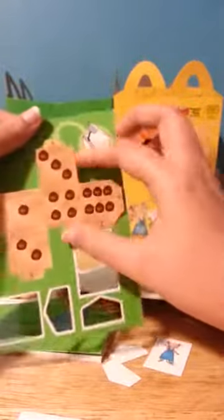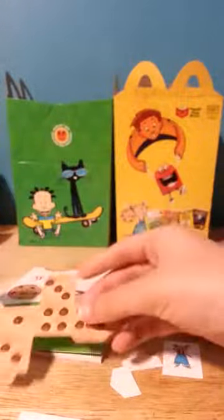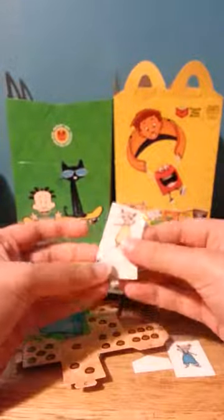So first I'm going to show you how to make this. All you need to do is just put this inside of this — so you don't get it in wrong — and make it like this.